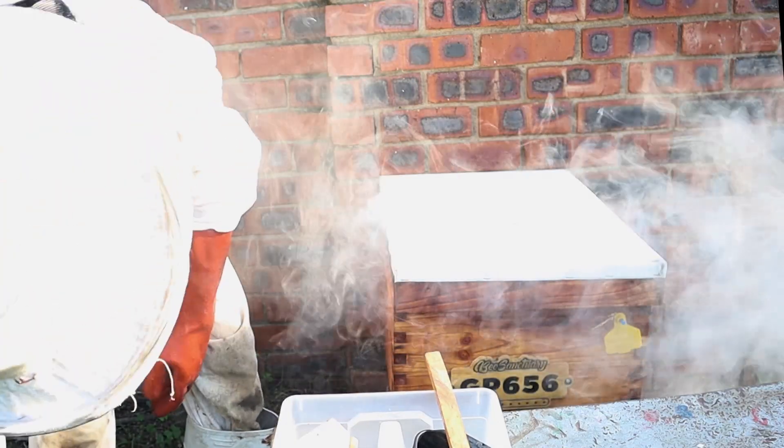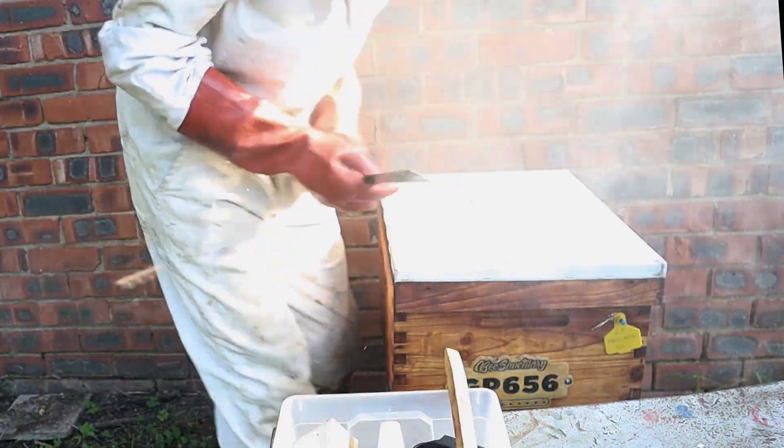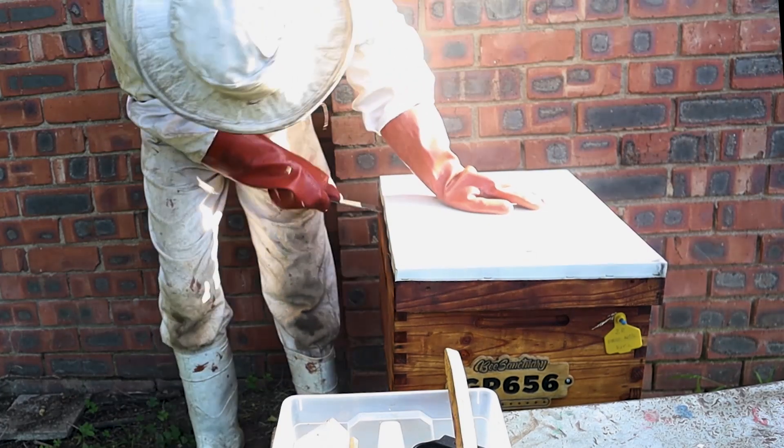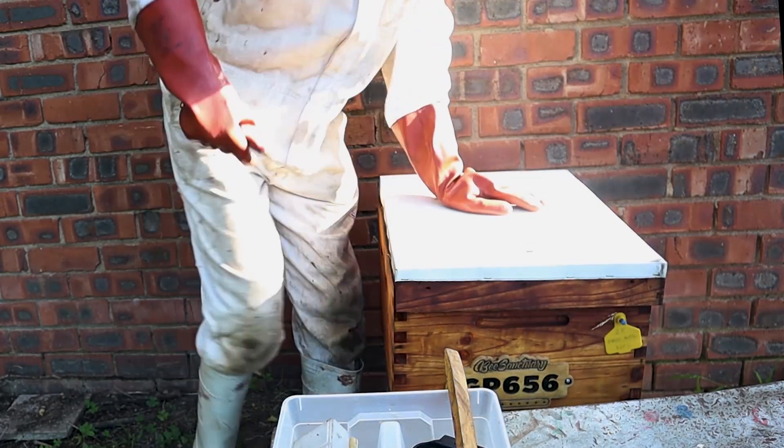In this video, I'm going to show you how we do our hive inspections. First up, we get our smoker going. For our smoker, we use predominantly dry pine needles.